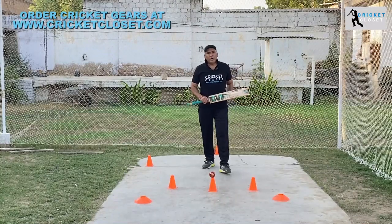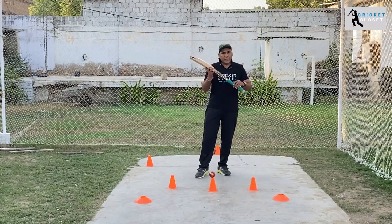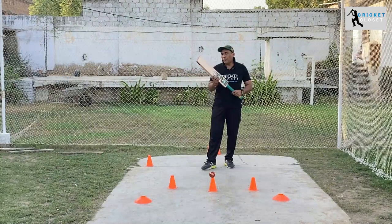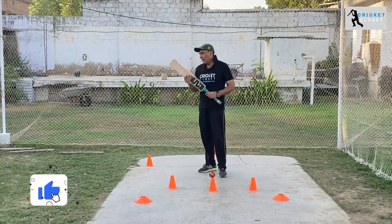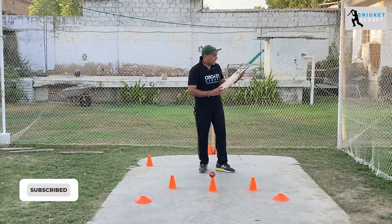Hello everyone and welcome to a brand new edition of Cricket Closet. Today we'll bring something new, which is how to pick up your bat instead of bat reviews, because how to pick up your bat is very important — it's equally important. Today we'll have a bat in hand: the Rapid 60 Player Edition.